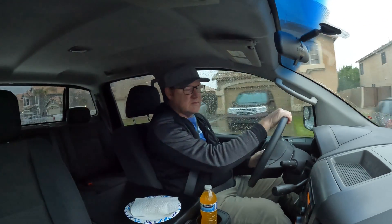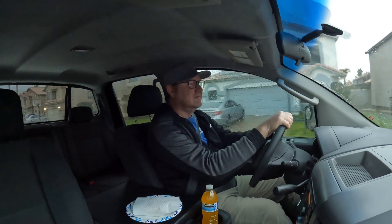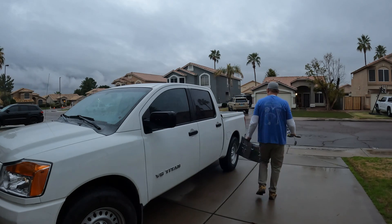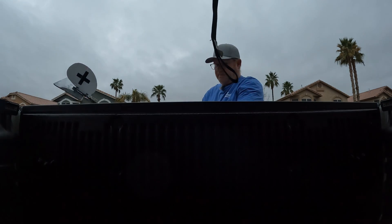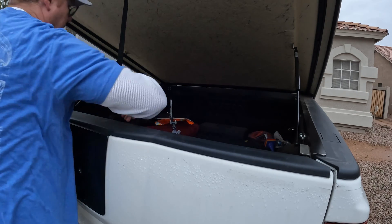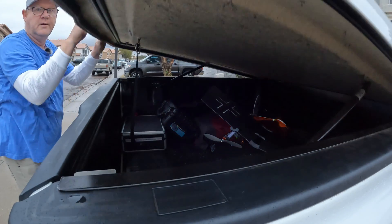I've been working hard on this slow stick, and the day I get to fly it, it's raining. I'm not gonna let that stop me, so we're gonna go out and hopefully it won't rain too hard. We'll get some flights in. This is a slow stick that I've been wanting to do for quite a while — I've seen a few of them done, but I designed all my own parts, 3D printed.